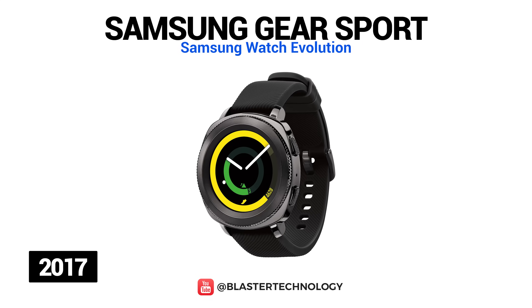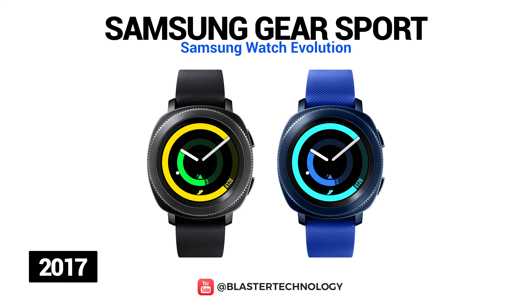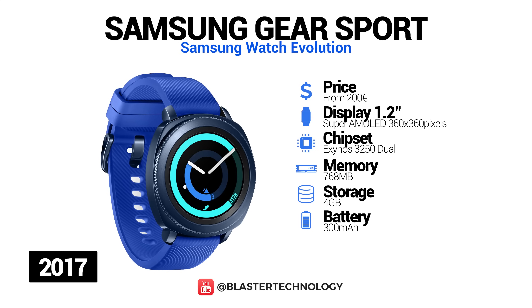Samsung Gear Sport was launched in 2017 and, as its name suggests, is a smartwatch for sports people. It has a silicone bracelet available in two colors — black and blue — and features a rotating edge interface, a 1.2-inch Super AMOLED display, and is water-resistant up to 50 meters deep. Under the hood, Samsung Gear Sport works with a 1GHz dual-core processor, 768MB of RAM, and 4GB of internal memory.